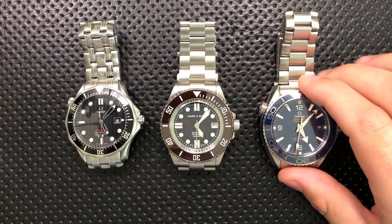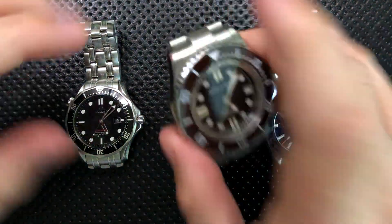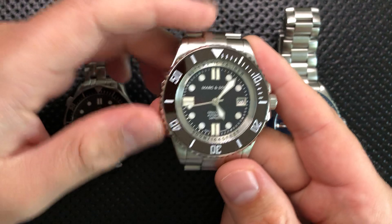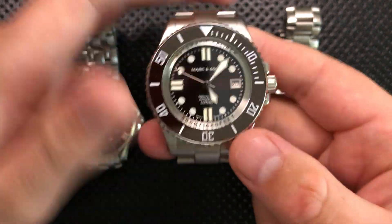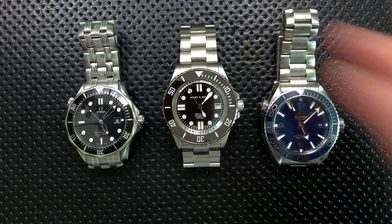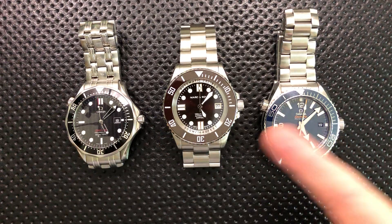I'm going to go one step further: not only do you not need one, but you may not want one either, and the reason is twofold. This kind, where it's just built into the side of the watch, is pretty innocuous. At the absolute worst, it adds a little bit of complexity, but they've built it in such a way that the watch retains its water resistance — in this case, 500 meters, which, by the way, is way deeper than humans go without a submarine wrapped around them. So it doesn't really harm anything to have it on there.